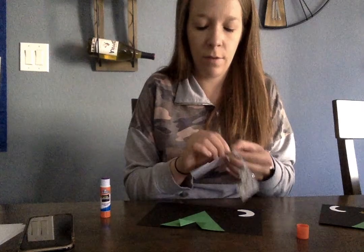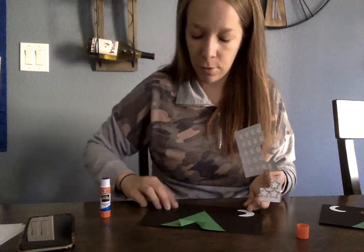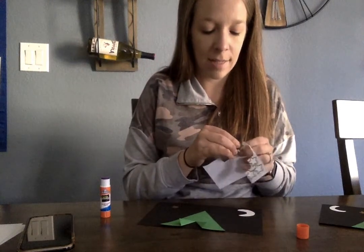Parents, if this is too hard for them you can get one corner started and then they can pull off the rest. It's a good fine motor activity.